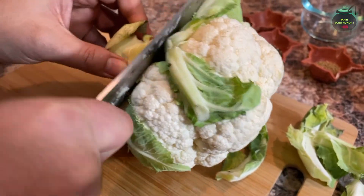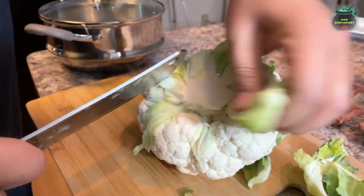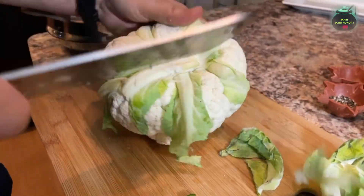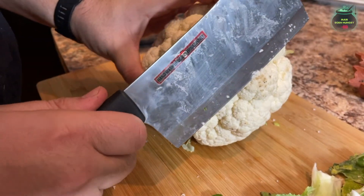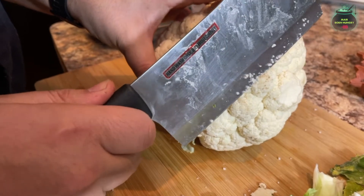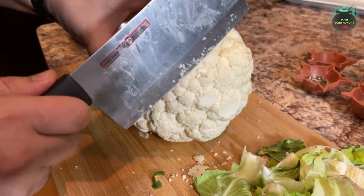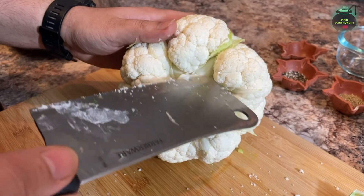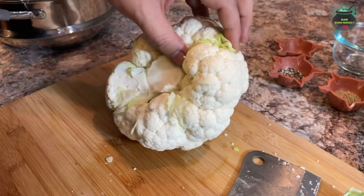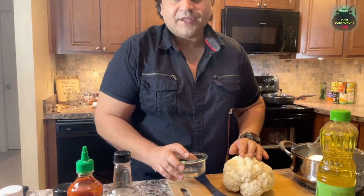We'll cut the stem. This cauliflower has a little bad part so you have to clean it a bit — right from the top. Make sure it's all the way cleaned because it's going to look much better. Alright, so this is our cauliflower, much cleaner now.